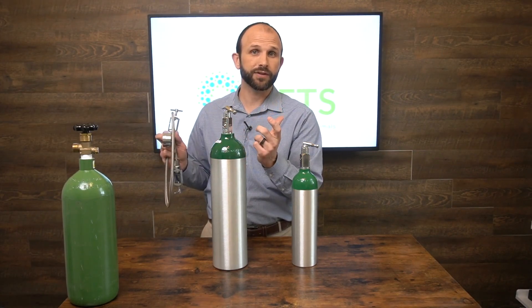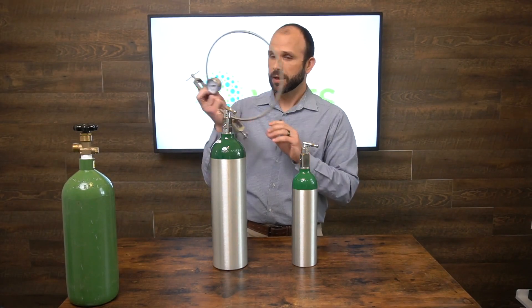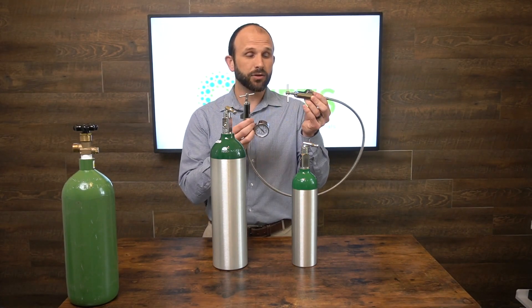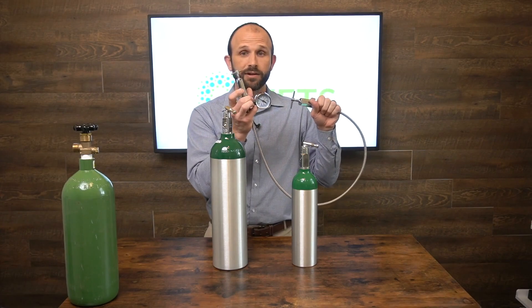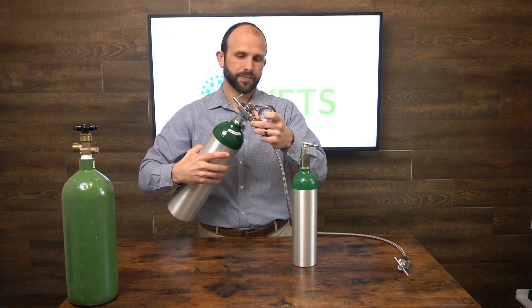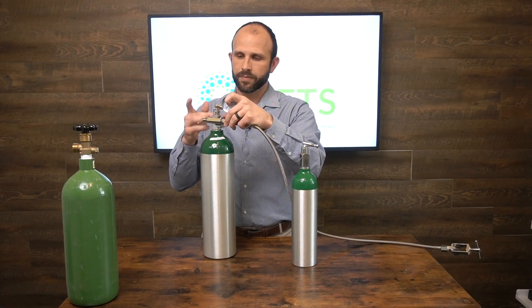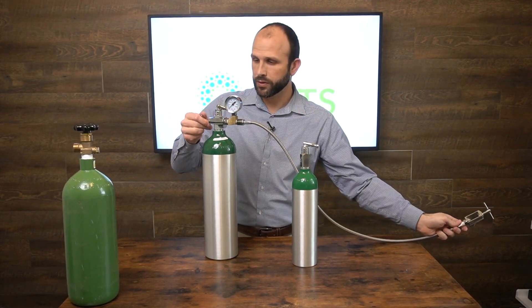If the inverse is true, it will fill from large to small. What we do is take the transfill hose — this is a medical-to-medical — it has a pressure gauge on it so you can see the pressure in the tank on this particular side. I'm going to go ahead and connect this here and use the corkscrew to tighten it down.